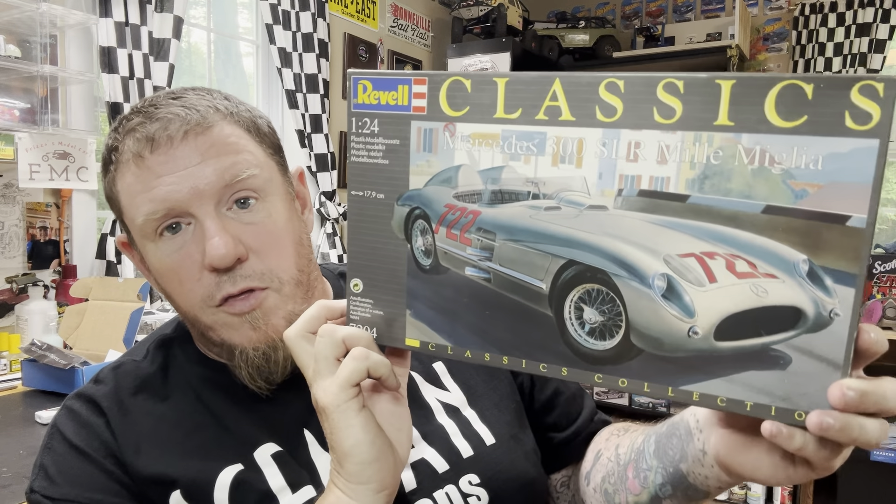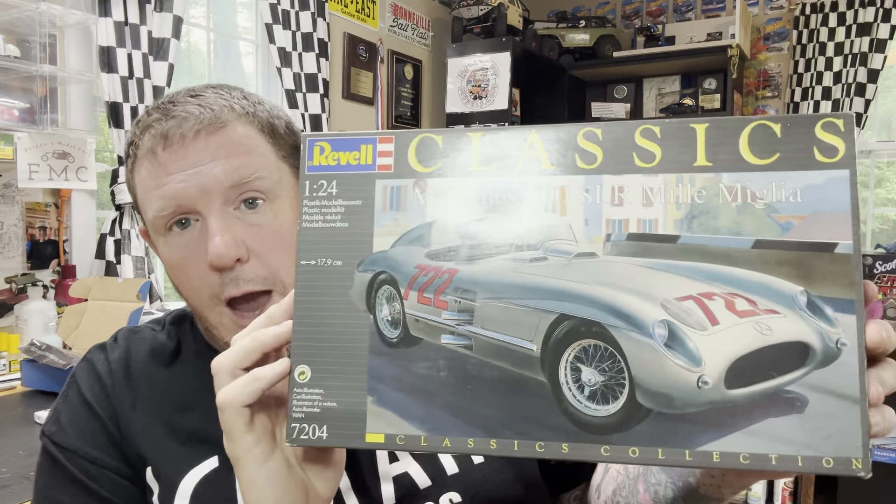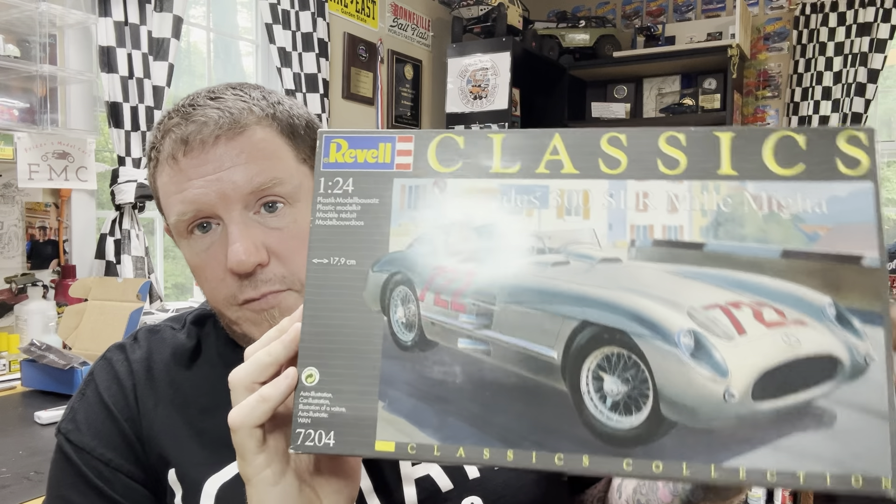And then this kit — I'm really excited about this one. I was able to win it in the raffle at my club meeting, which is really badass. It's the Revell Classics Series Mercedes 300 SLR. That's a cool kit right there. BG told me it's a really nice kit that builds up very nicely. I'm really happy to have this.